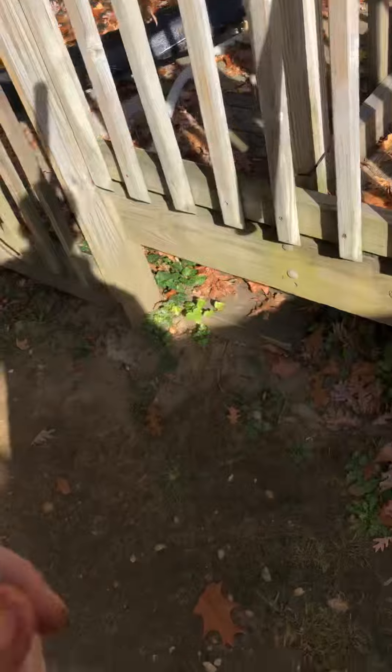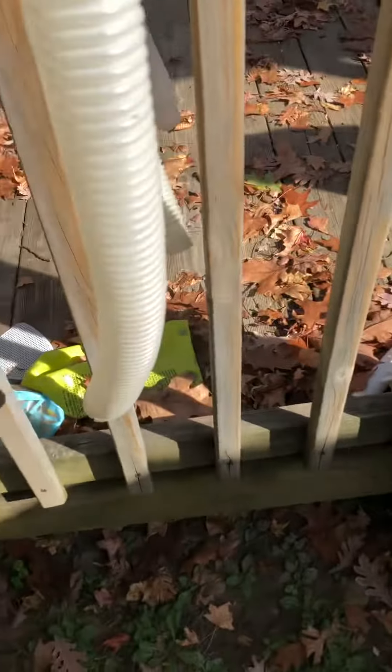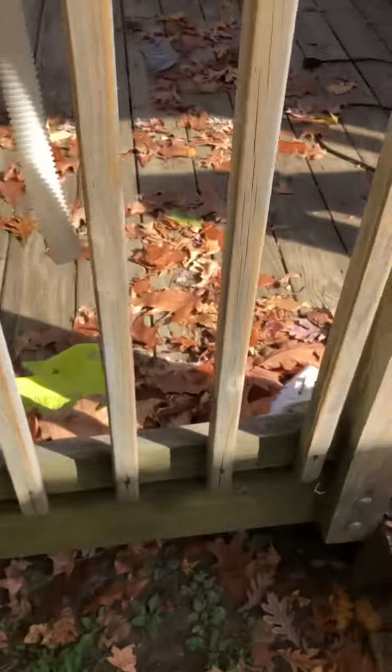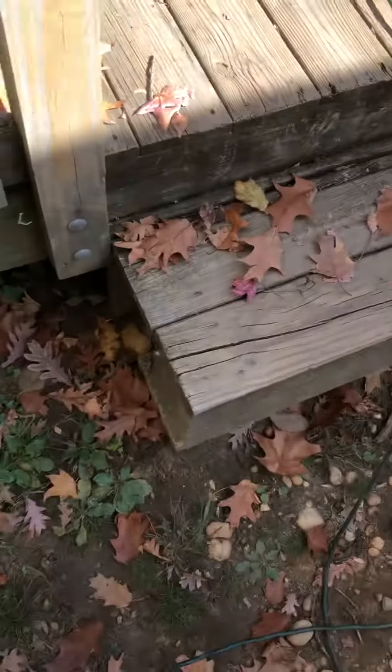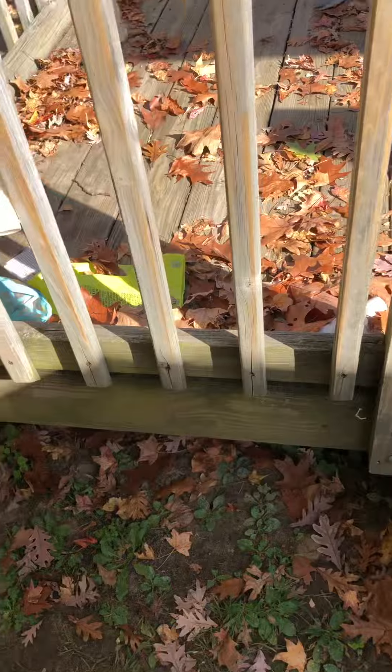These hoses are the cheapest quality made. They say their quality is getting better, but this is their first generation hose. Here's a good example of a first generation hose — this one has a leak in it.